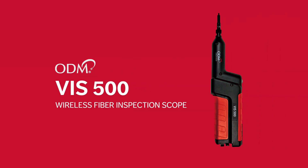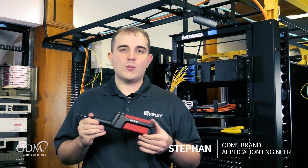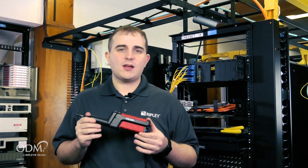This is the new ODM brand VIS500 from Ridley Tools. This new wireless inspection scope will completely change the way you inspect fiber. With its long list of new features, the VIS500 was developed with simplicity in mind and to make your reporting quick and simple.